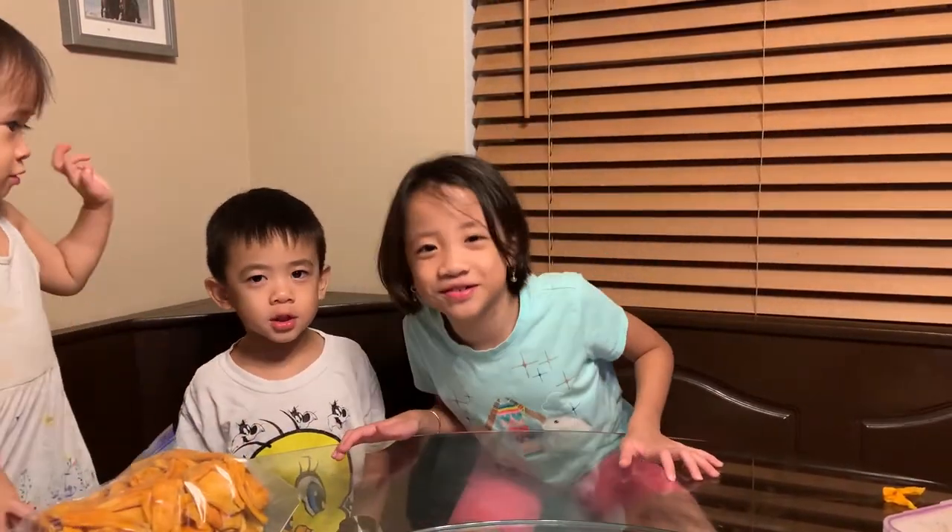Thanks for watching our video. Don't forget to subscribe to our channel and see you next time. Bye!